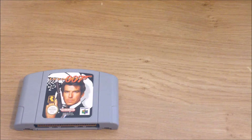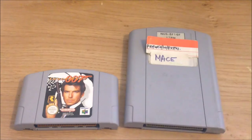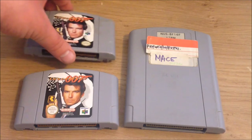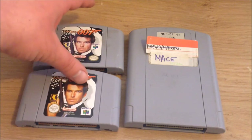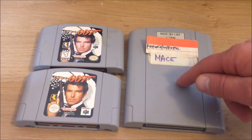Let's start this video out simple. Here I have a common Nintendo 64 cartridge — 007 GoldenEye, that's a great game by the way. And here we have a Nintendo 64 prototype. As you guys can see, a prototype is twice as big as a normal Nintendo 64 cartridge, and that's because there is quite a large circuit board inside.